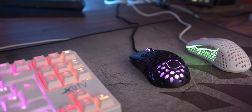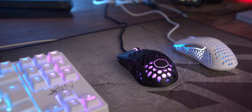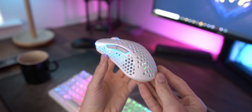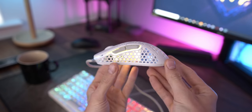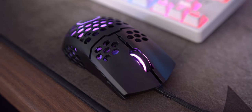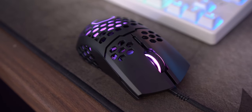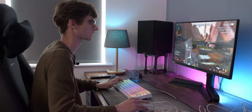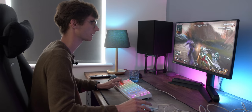Are holey gaming mice actually worth buying? This is a question I've been wanting to answer for ages because it seems that more and more of them are coming on the market and at first I was a little bit unsure why. Clearly they've got holes in them which keeps the weight down, but are they actually as lightweight as people say? Does this make a difference for gaming and are they actually comfortable to use over the long term? Are you making a bit too much of a compromise? Let's find out.